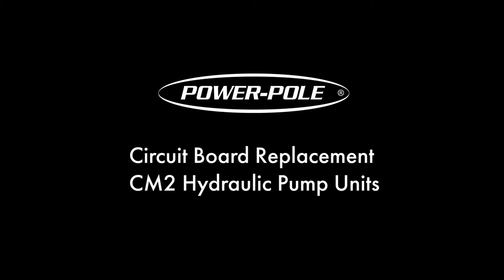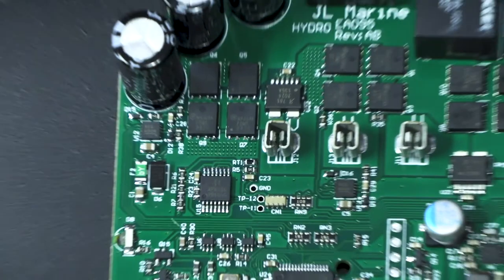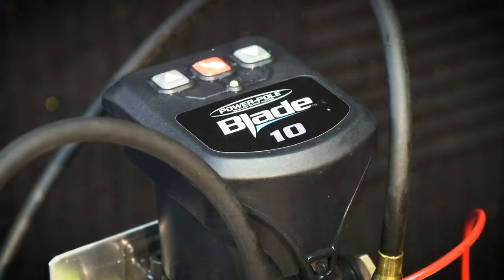Welcome to JLM University. In this episode, we're going to be replacing a circuit board on a CM2 pump system.